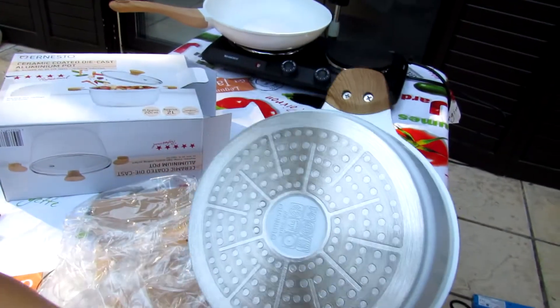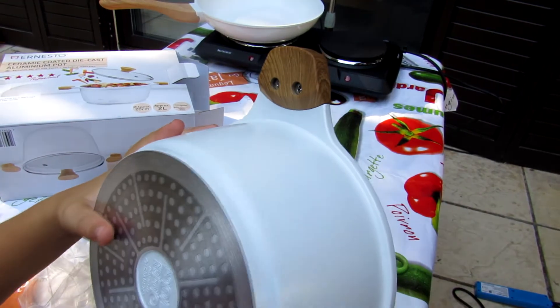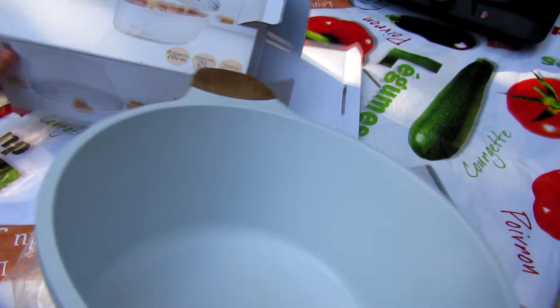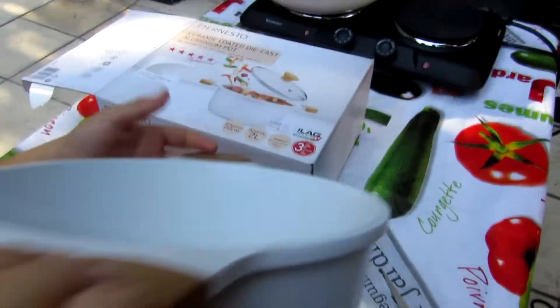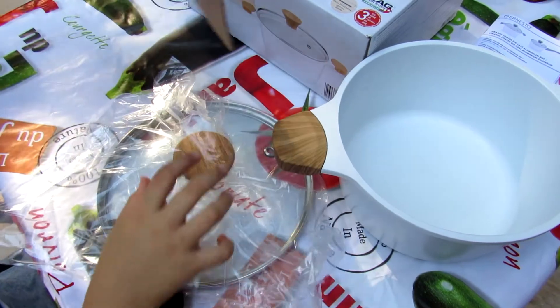Yeah. I congratulate you — you have a big pot now. You can do for us some pasta or some soup. There is one lid for this pot.